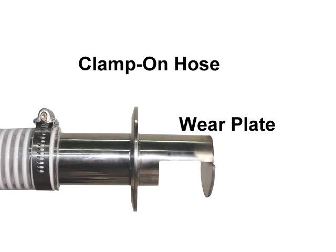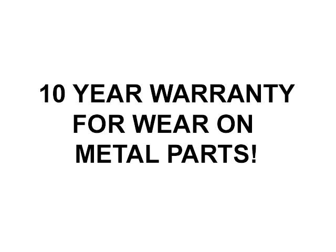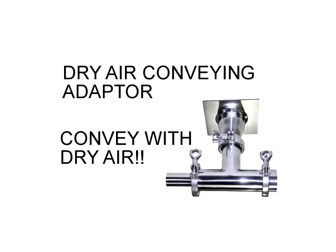Our clamp-on hose with an integral wear plate means you will not have to fight with the hose every time you want to take the hose off the loader. The wear plate eliminates wear to the chamber so you can convey the most abrasive materials, including glass-filled nylon. In fact, it works so well, we have a 10-year warranty for wear on the metal parts.